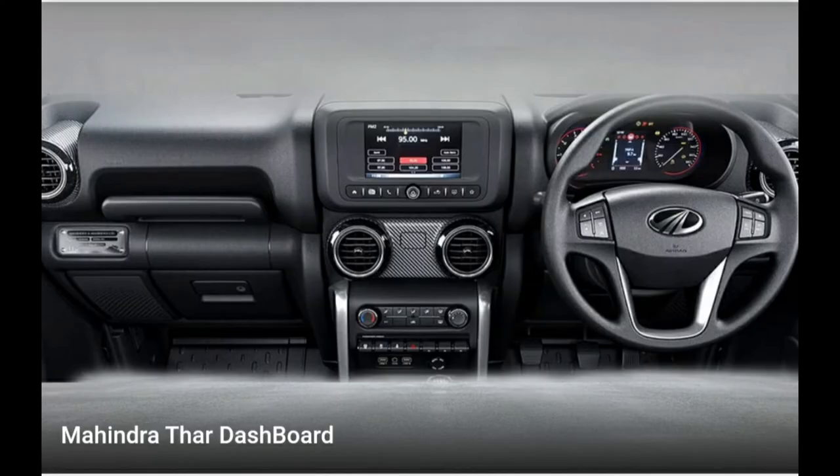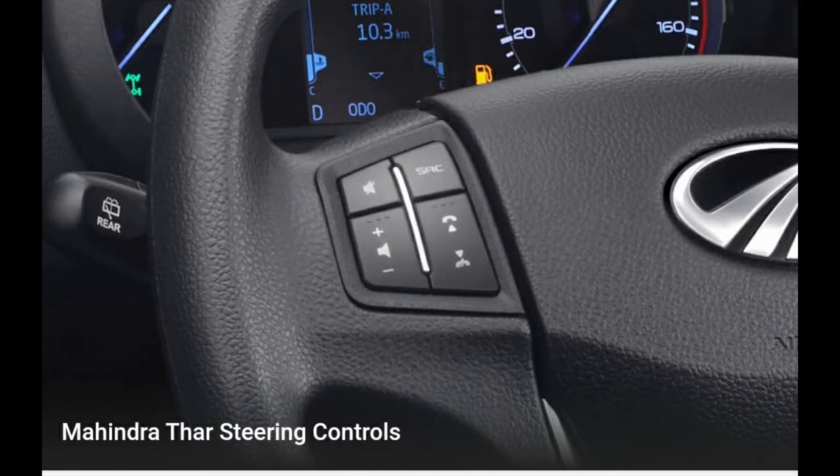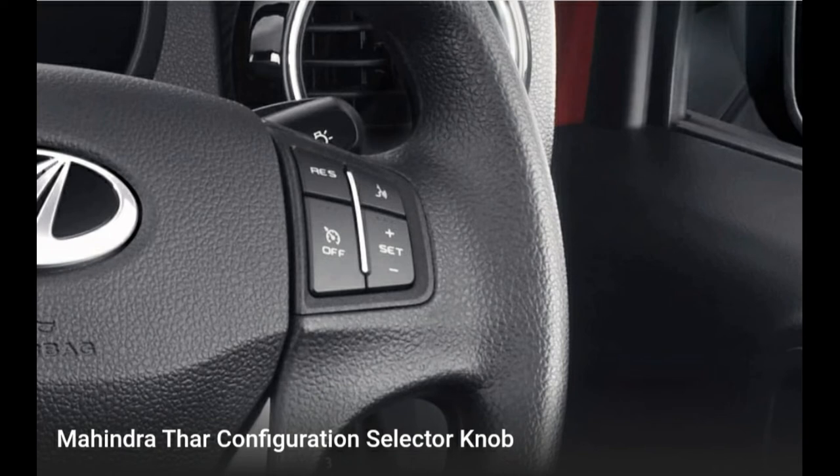It gets independent double wishbone front suspension with coilover and stabilizer bar. In the rear you get a multi-link solid rear axle with coilover damper and stabilizer bar. The new suspension setup makes it more useful in the city and highway, and better for off-roading.